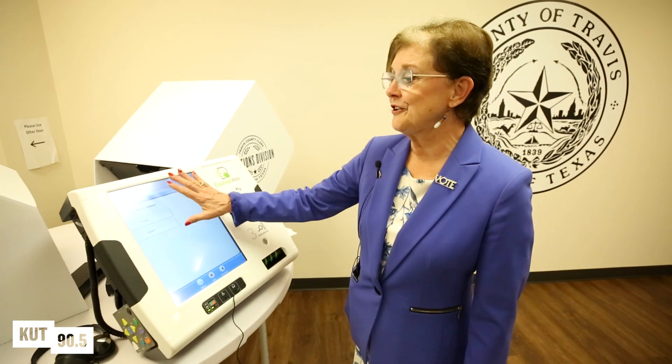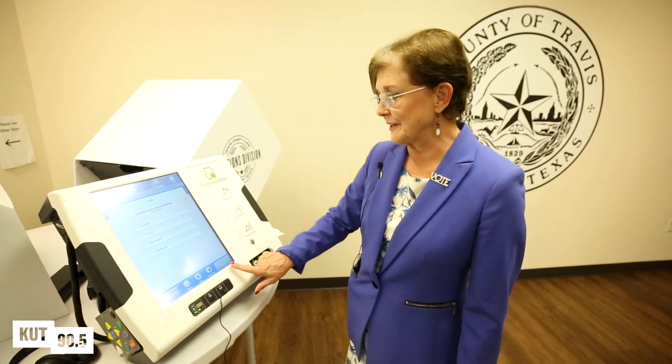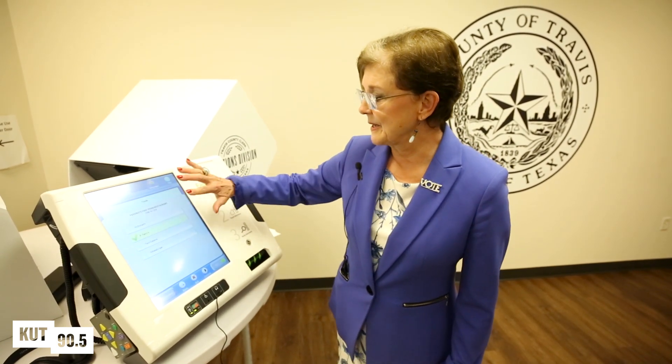After you put the card in, your ballot is going to come up and your first selection is going to be a choice of language. Your navigation toggles are down here at the bottom. So what you want to do is just pick your choices.